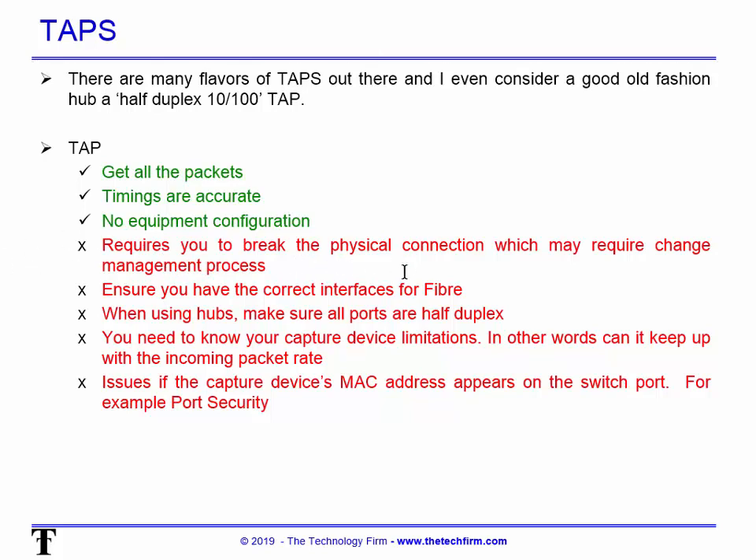Change management does still come into play with taps because you have to break the physical connection with whatever you're monitoring. If it's a client computer this may not be an issue, but some environments make even that a big deal. If it's a server or firewall, that's obviously a bigger deal — it may fall into the change management process and take three to four weeks or two to three months.